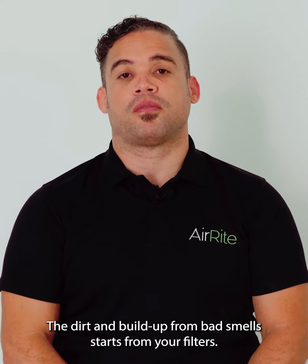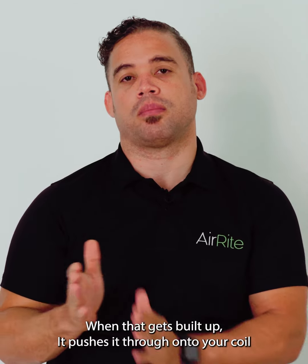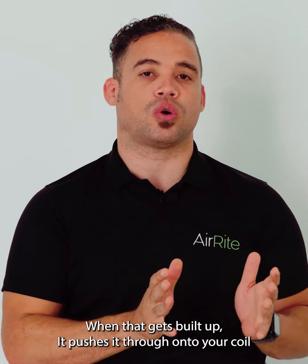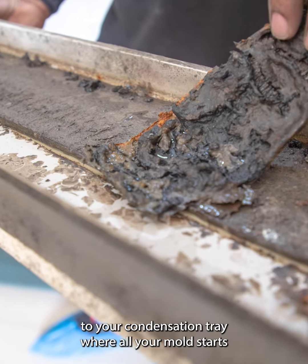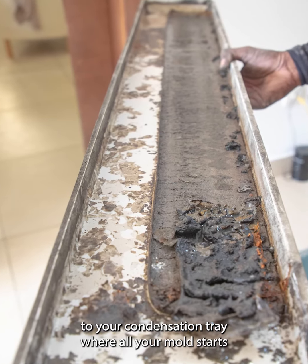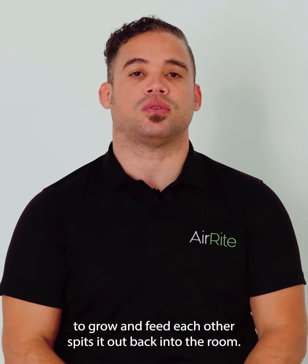The dirt and buildup from bad smells starts from your filters. When that gets pulled up, it pushes through onto your coil. Once it gets blocked into your coil, it drops down to your condensation tray where all your mold starts to grow and feeds each other, then spits it back out into the room.